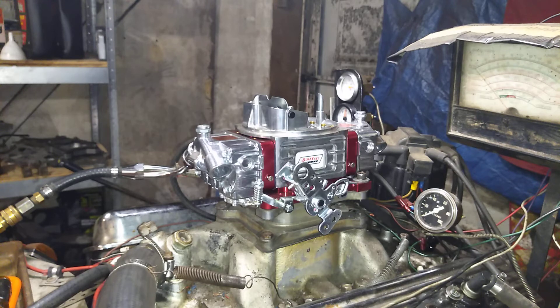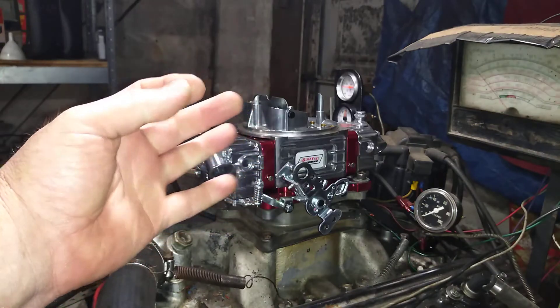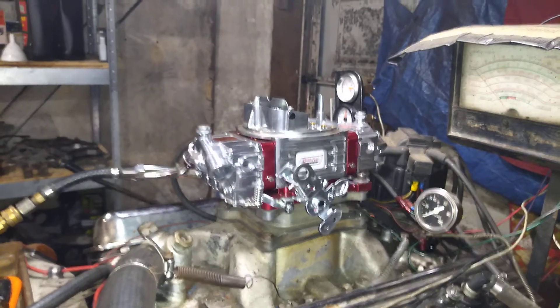Ron, welcome back to carburetorsandmore.com, 832-221-4007. Okay, here we go, fuel pump is on.